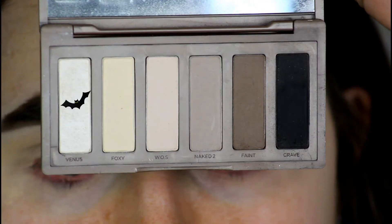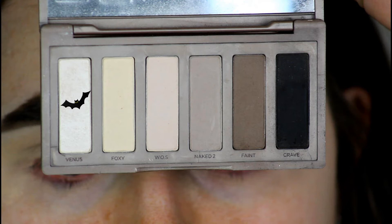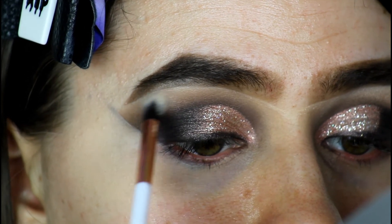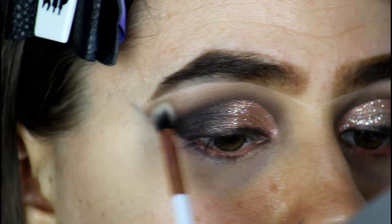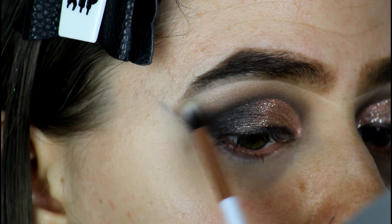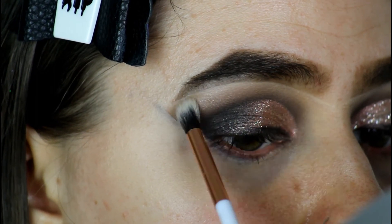I'm now going to take the shade Venus on a Skinny London brush. I'm going to dip it into that shade and apply this under the brow as a brow bone highlighter.